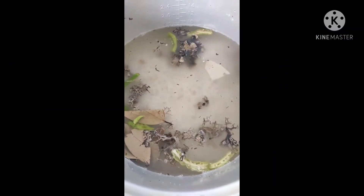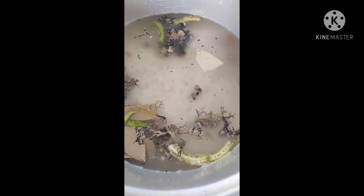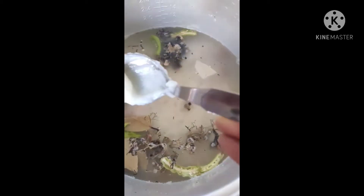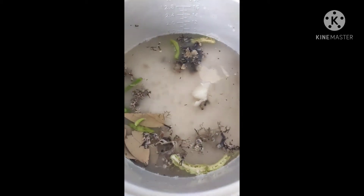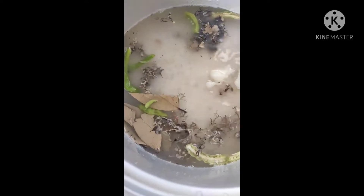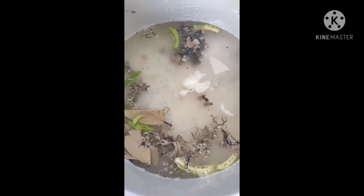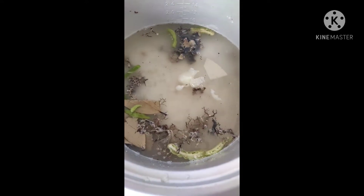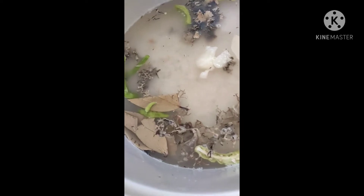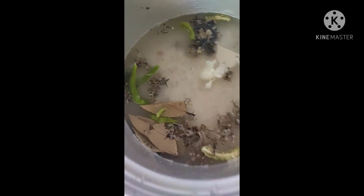we will eat a simple rice dish. First, we will add rice in the water. We will add a little bit of rice, then add salt and ghee.